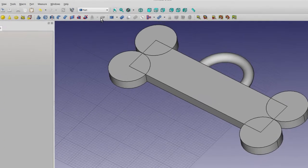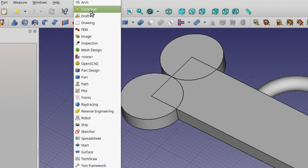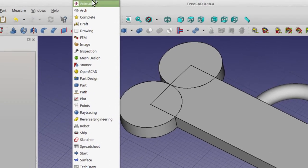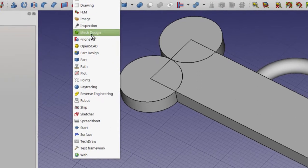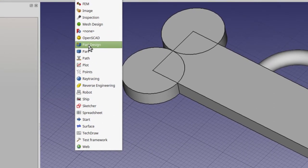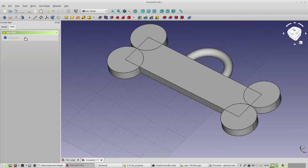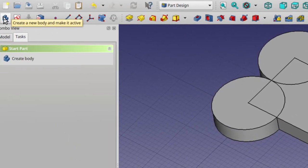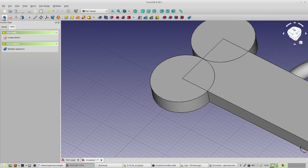Now we need to do a little journey through the workbenches. We're going to leave Part and go to Part Design. Click on the workbenches and select Part Design. The only thing we need to do in Part Design is create a body — you can do that by clicking on it here or here. That's all we have to do in Part Design.